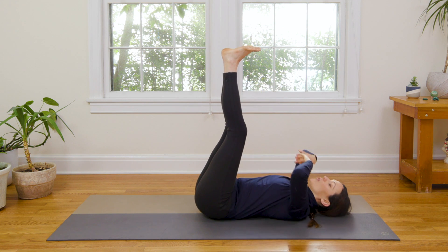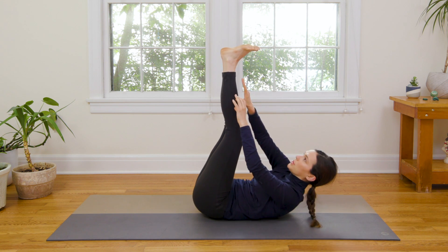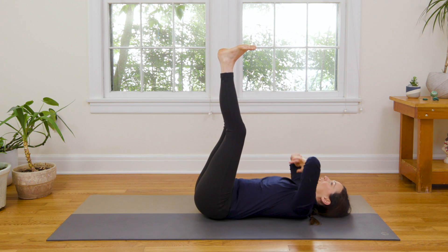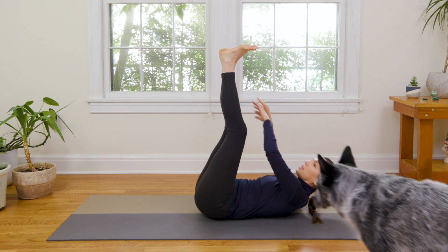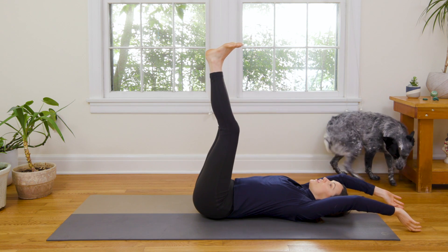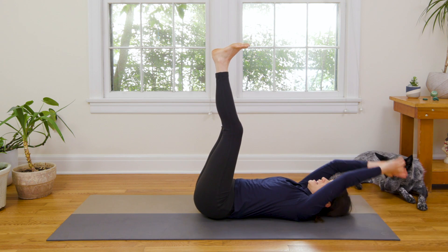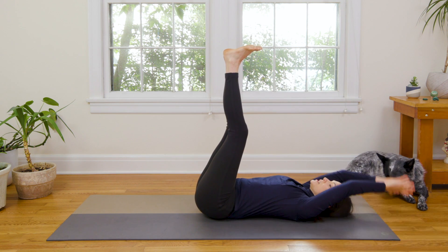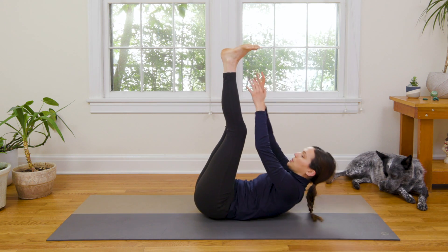On your next couple breaths, take it over towards the outer edge of your left foot. Now to even it out — take it over towards the outer edge of your right foot. Then take the arms up and behind you, and then all the way up on a breath out to touch the toes. Inhale up and behind you, exhale, touch the toes. Keep it going — three more, one more.